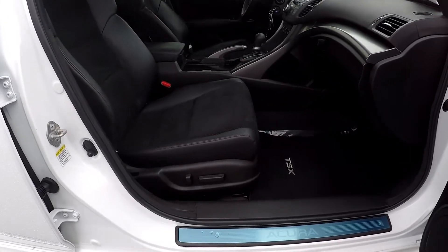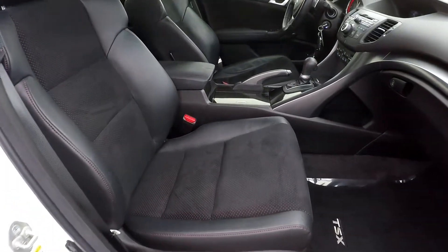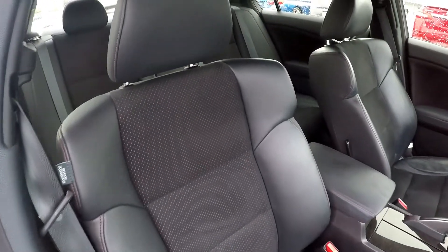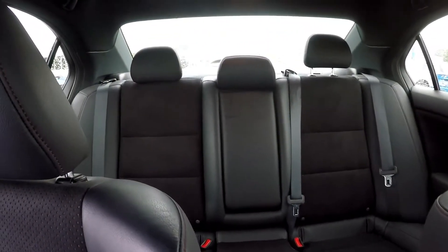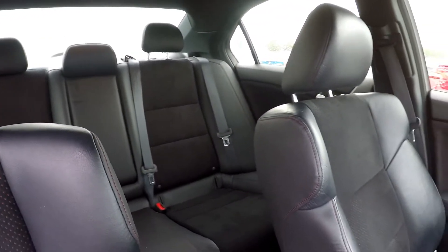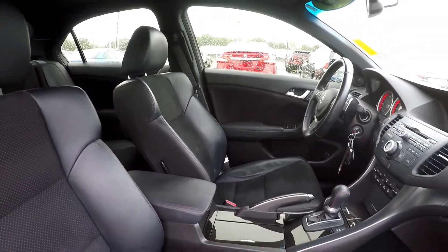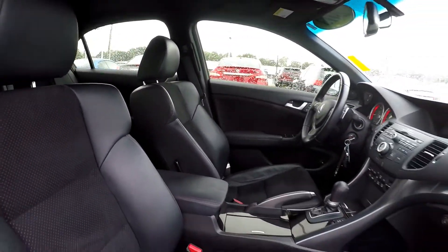Finishing up here on the passenger side. We're just going to show you that it's going to be power seats also for the passenger. Give you a nice area of view here. Looking up, you're also going to have a sunroof provided — very nice looking.